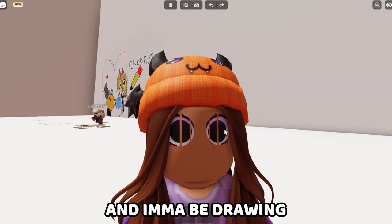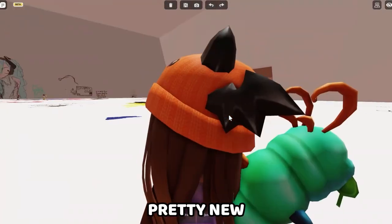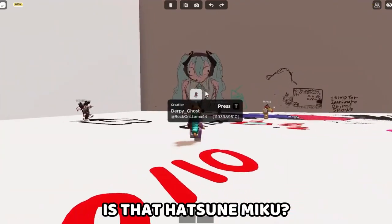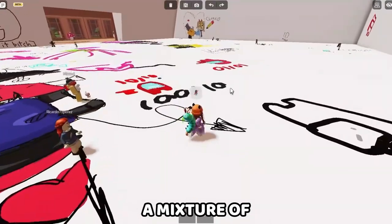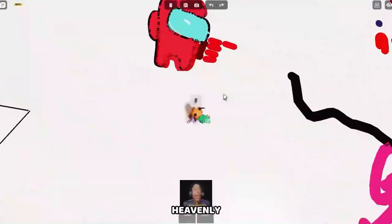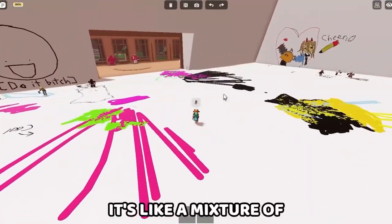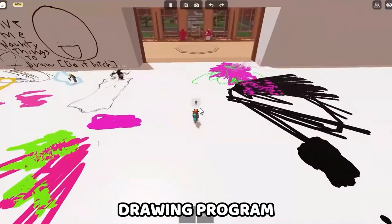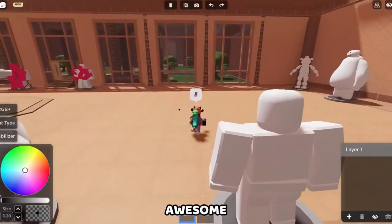I'm gonna be drawing on a pretty new platform called Draw Space. So as you can tell, this is like a mixture of spray paint and free draw together, and the community looks heavenly — looks amazing, people are super great. I like it. This might be my new favorite drawing program on Roblox. You can draw on figures here, and it's awesome.